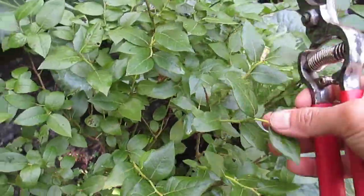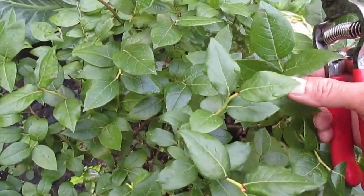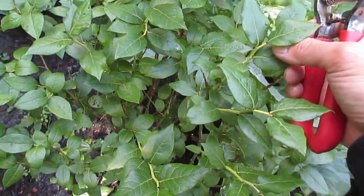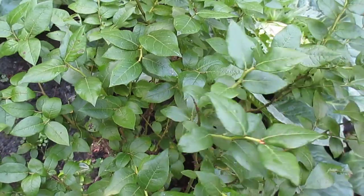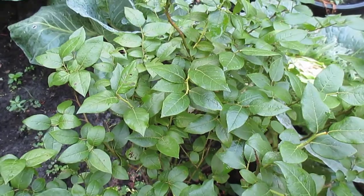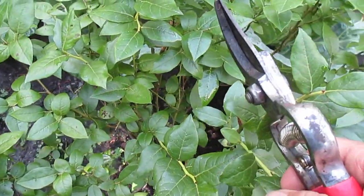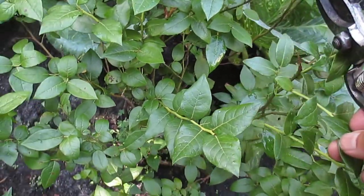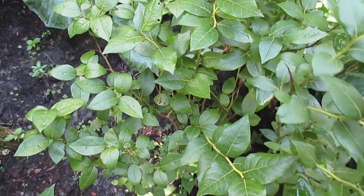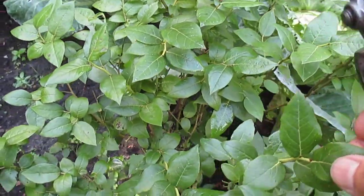This is blueberries — I showed you before. I can't even eat one because every time they ripen, the next day they're gone. I have competition to eat the blueberries! I have four or five plants here but the birds are probably eating them. That's okay — sharing the blessings.